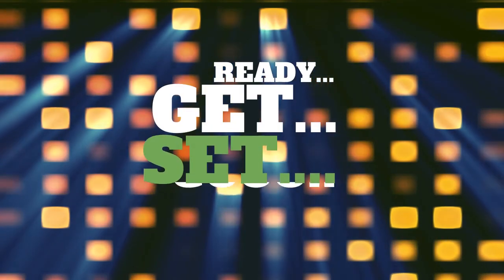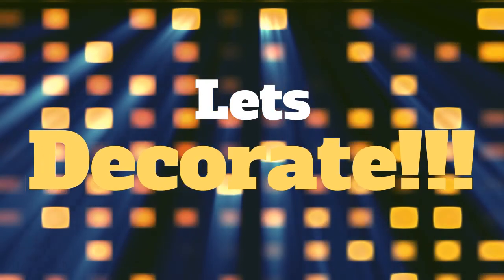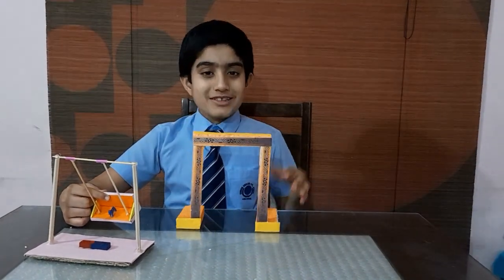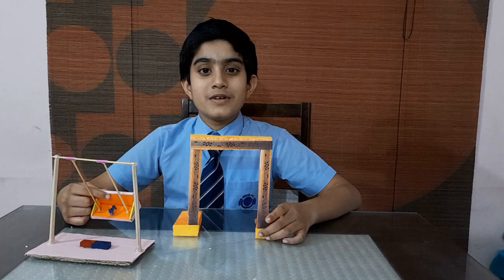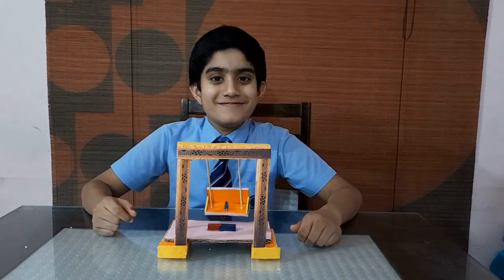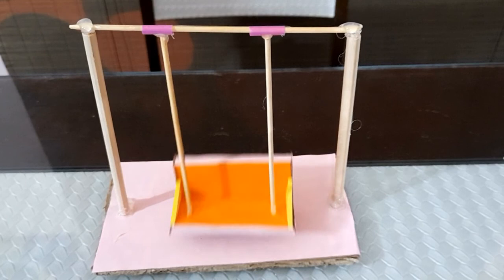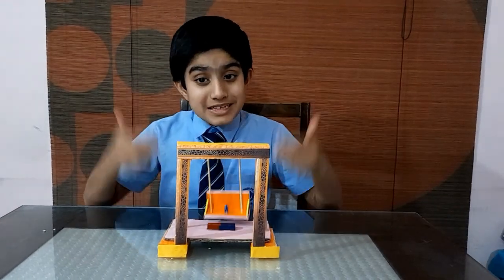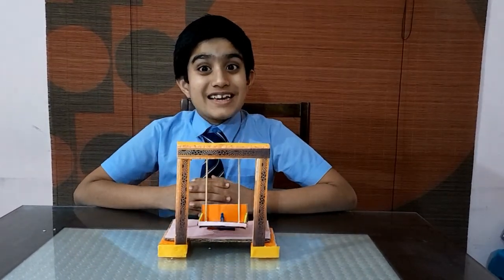Now we can decorate the swing as we want. I am providing some shapes to represent one of the National Monuments of UAE, the Dubai Frame. Now let's fix it. I hope you are interested in this small activity and thank you all for watching and encouraging me. Bye.